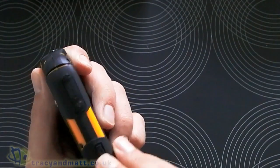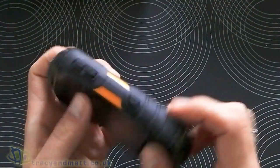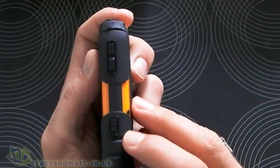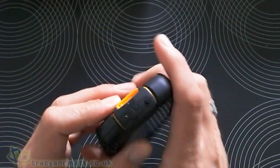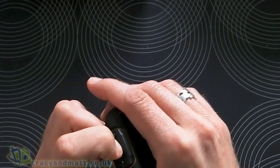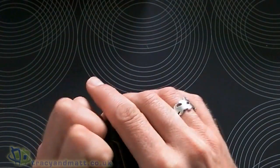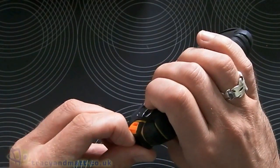There's a button there — I don't actually know what that does, to be honest with you. Over the other side we've got our up-down volume controls, and that looks like a dedicated camera key there. On the top we've got our headset jack, again inside a protective door.